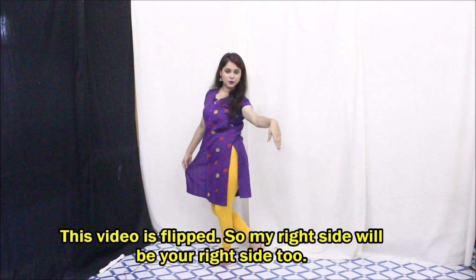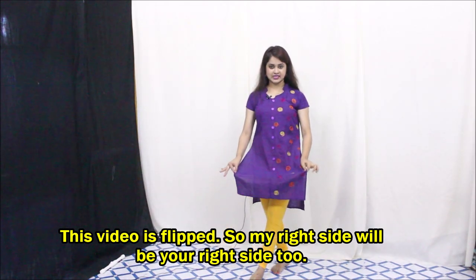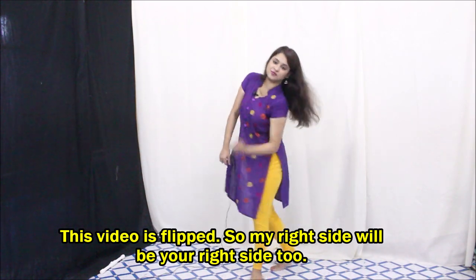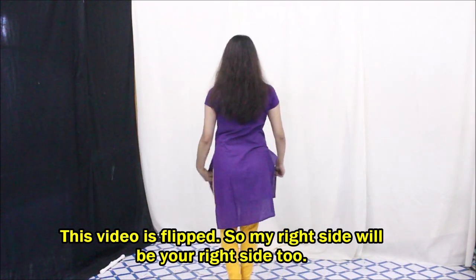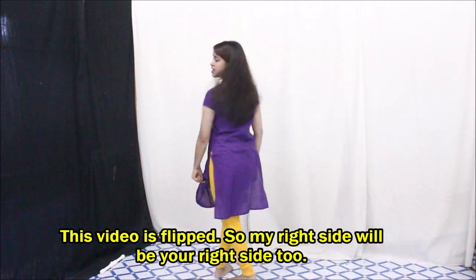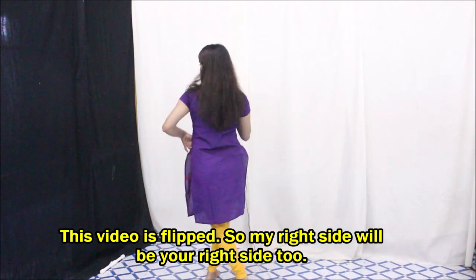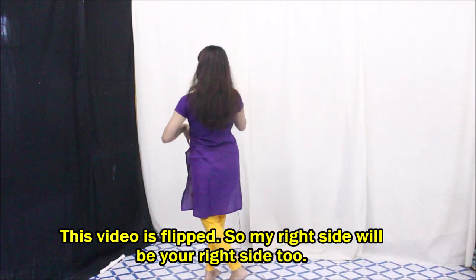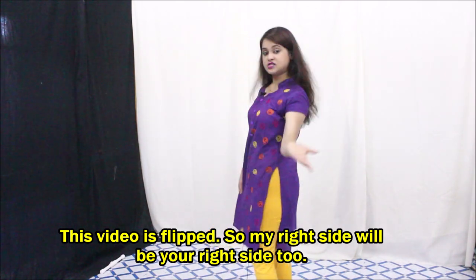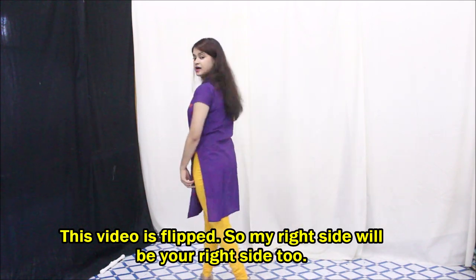One, two, and three, and four. From here we just need to hold both our hands like this and turn with a shoulder movement, then turn. Then walk back — one, two. It's just a simple walk: right leg and left leg with just a little bit of body movement. Then just turn back — two.